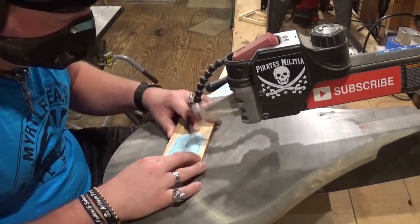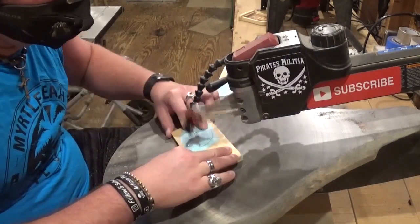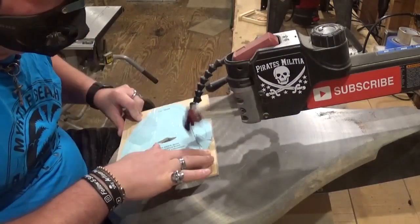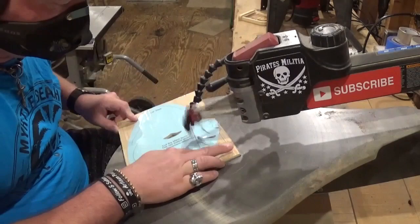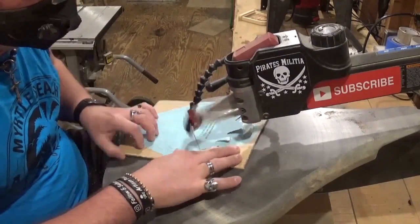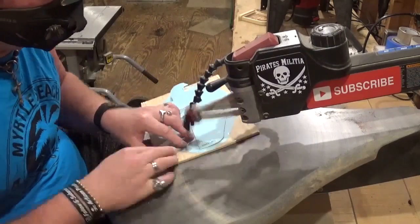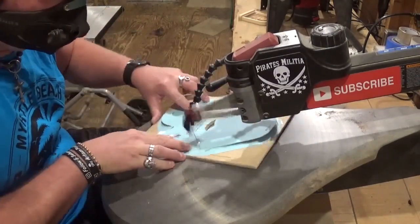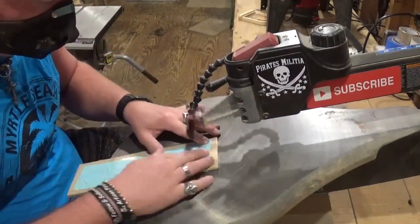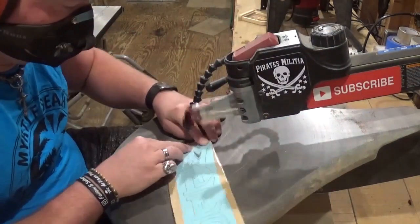Gnomes are all the rage now — I had no clue of the popularity of the little guys. Just going through here and taking my time and letting the blade do the work; I am not forcing the material into the blade, I'm essentially just guiding the wood through the blade along the cut line. If you guys like what you're seeing, I would highly encourage you to subscribe to my YouTube channel and also follow me over on Instagram at Artisan Pirate. I'd really appreciate the support.